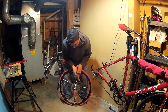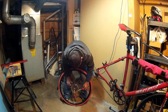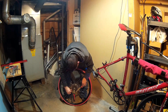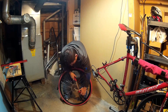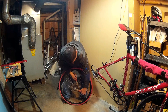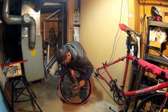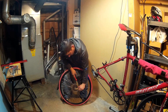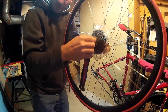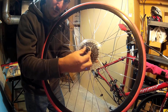First I put the tool so it fits into the splines, then I put the chain whip onto the second biggest gear — fixed side first, then lay the loose section on. I'm going to pull up with my left arm and hold the other side, which keeps the cassette from threading. That pops the lockring loose, so I don't need the chain whip anymore. I remove the tool and the lockring just spins right off.